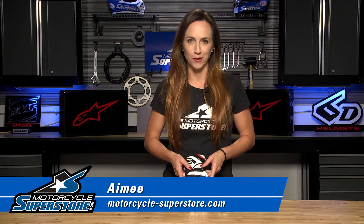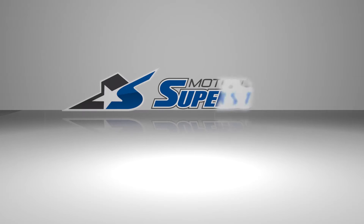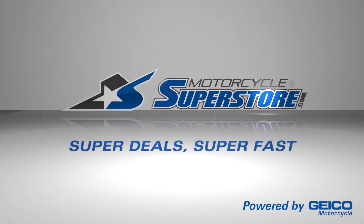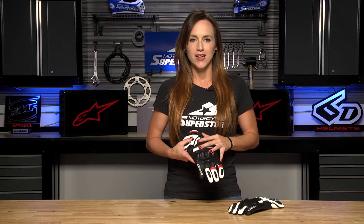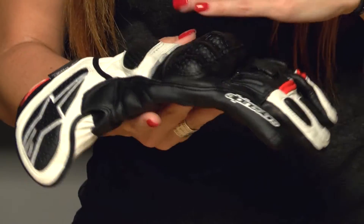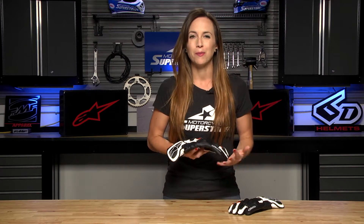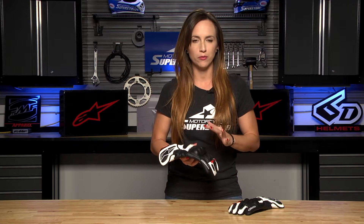Hi guys, Amy here from Motorcycle Superstore. Today I've got the Alpinestars SPZ Glove. The latest member to the SP family of gloves from Alpinestars, this is a very versatile sport-influenced glove, but it has a little bit of touring in there as well. You can see it is a full gauntlet glove with a definite sport bike influence, but still leaning towards sport touring. It could be used for both — that's why I consider it so incredibly versatile.